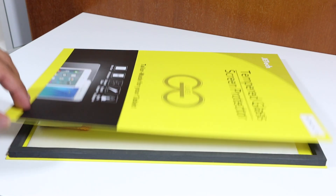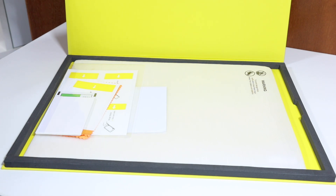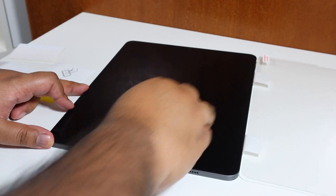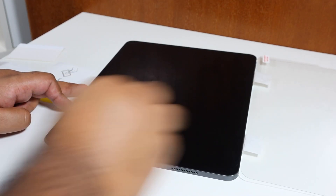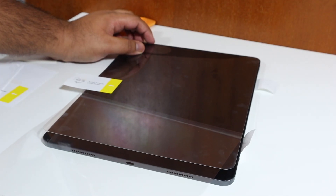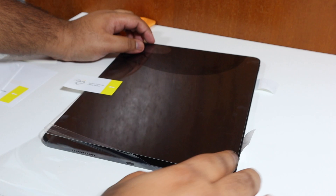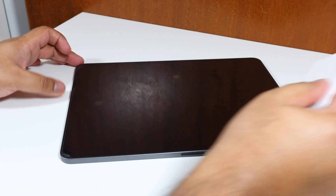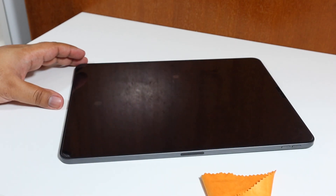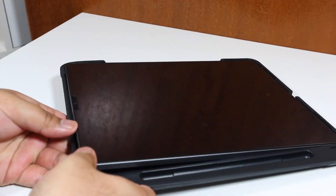Now we move on to the tempered glass screen protector by Jettec. You get one screen protector and a guide on how to set it up. I tried to follow the guide, but I set it up wrong because I don't read instructions — so I freehanded it. Word of advice: don't try that at home. Just follow the instructions, especially if you're new, because you will get that good finish without many bubbles. Clean the screen first, take off the dust, and you shouldn't have many air bubbles. Then you can use the squeegee card to push the air out.